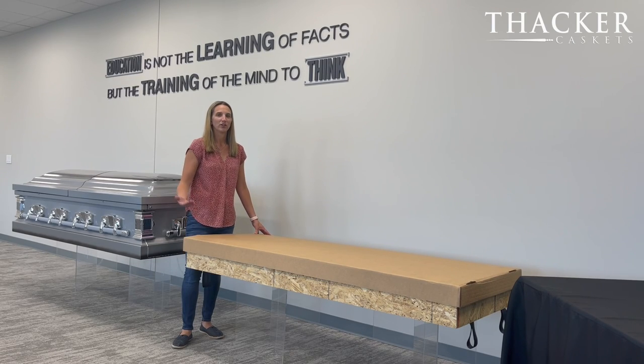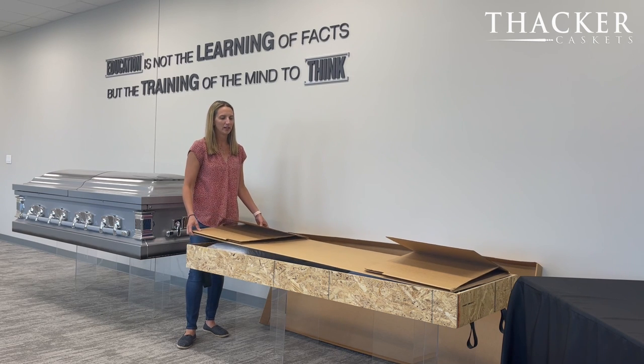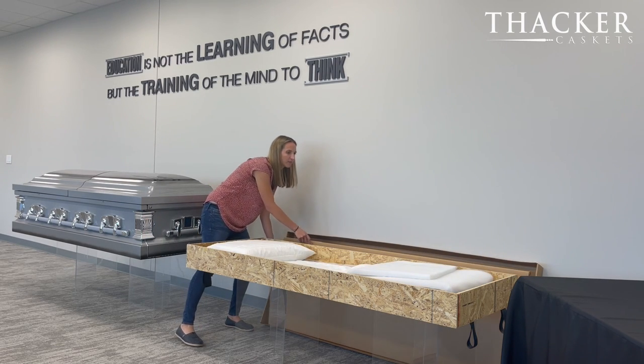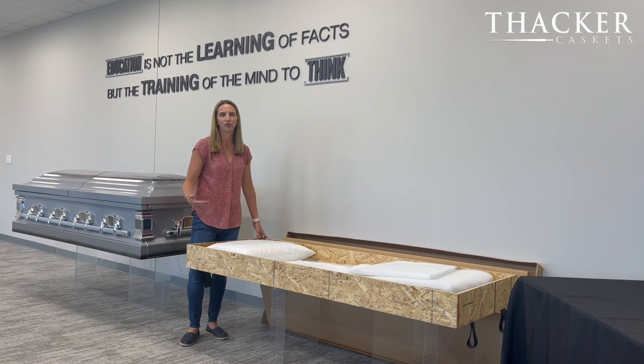Next we're going to talk about the insert component pieces. The first is this lid, which is really just for the purpose of keeping the insert clean in our warehouse facilities — it's not needed for either the presentation during the service or after the service when you go to the crematory. The next component is the actual cardboard dome lid, which you use when you go to the crematory after the services. Within the base of the insert you'll find all interior components, and there's also a plastic lining to prevent any leakage from getting out of the insert.